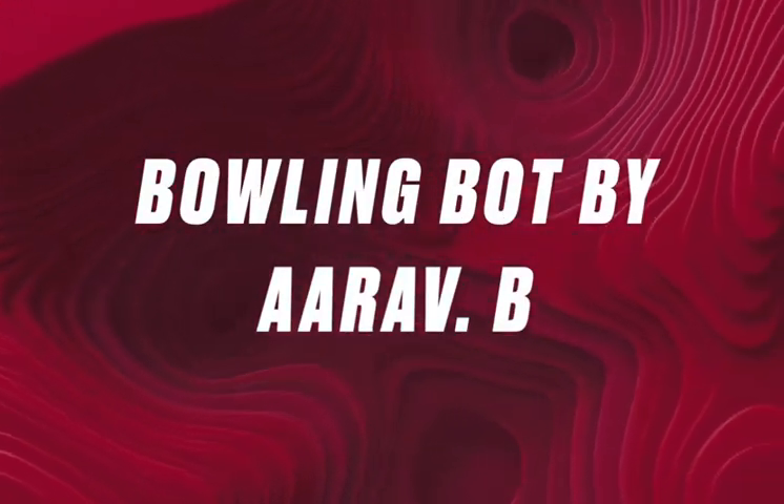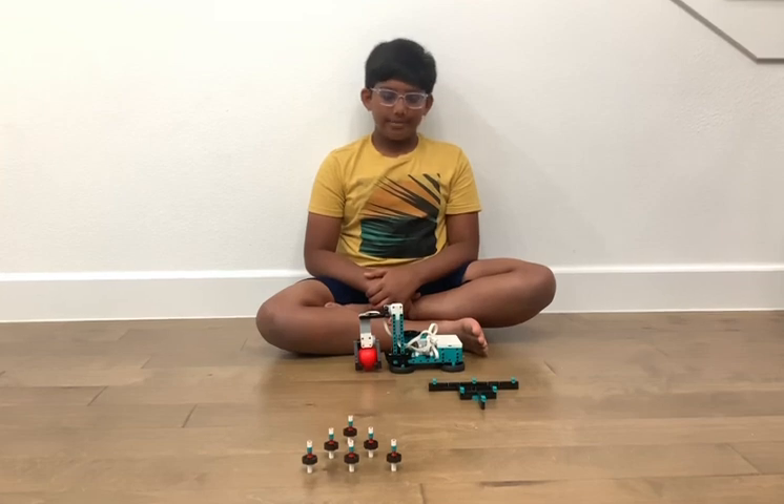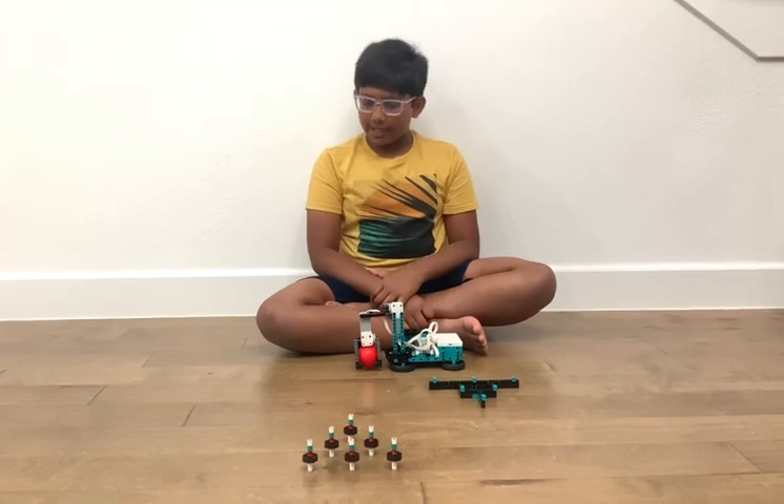Bowling Bot by RFB. Hi, my name is RFB and today I'm going to show you this bowling robot. I got it from Lincoln Projects, made by Dave Parker.